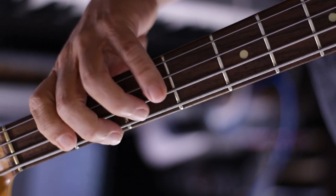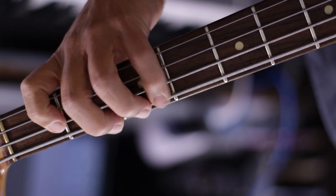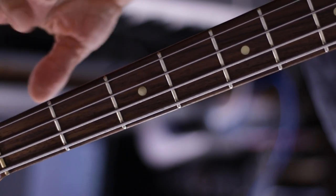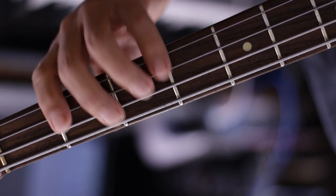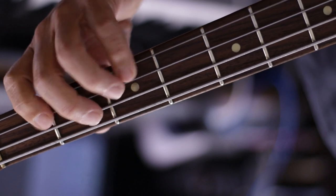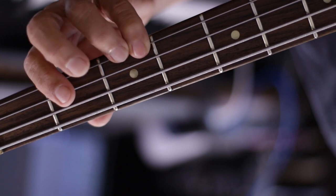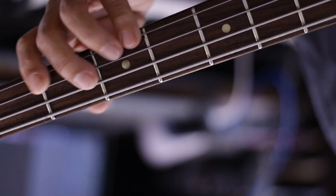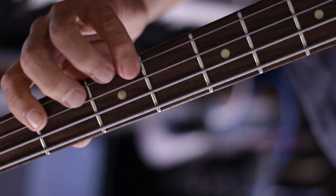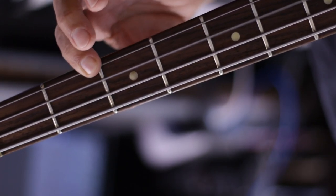So we just do 1, 4, 1, 4... I use open string here — the G. And then when you go here... you don't wanna do it that way. Again, open D.